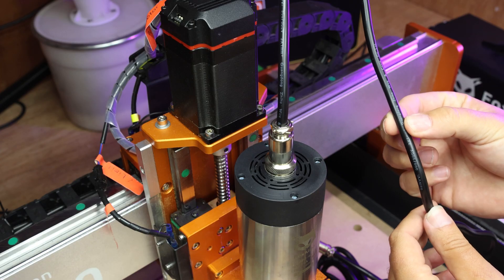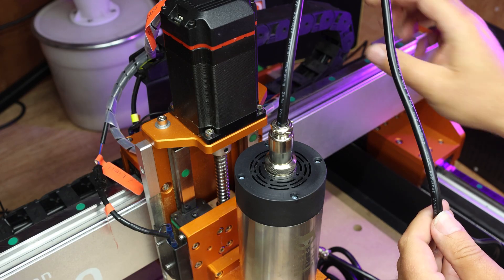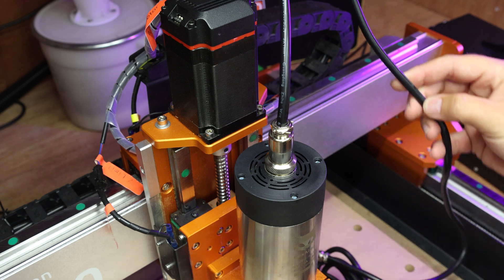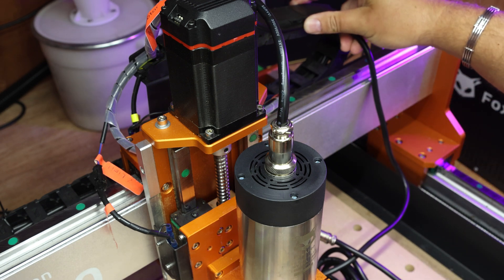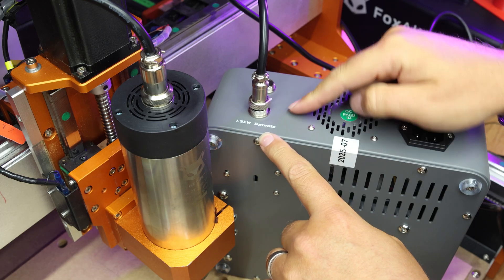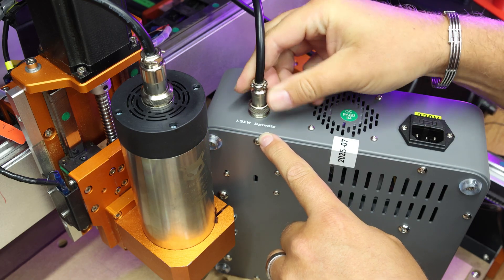Now this cable is typically thicker than most of the cables in there. If you are struggling to get it into your drag chain, you could always use something like velcro ties just to tape it to the outside of the drag chain itself.